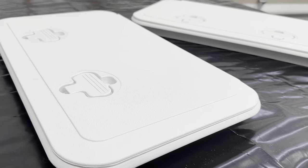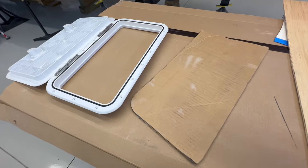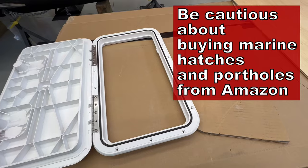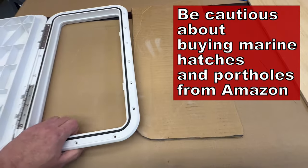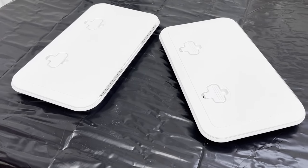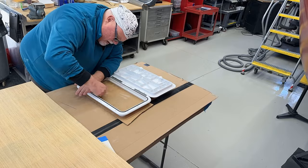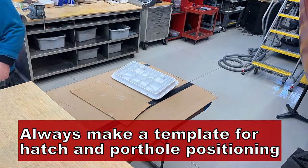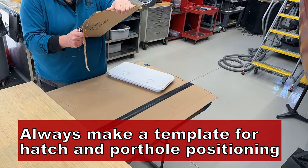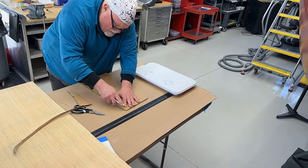I bought these watertight hatches from a discount marine store, chosen based on availability and price point. I would have liked something bigger, but I've got to stay within the budget. There are very similar hatches on Amazon, but you've got to be careful because many of them are made from non-UV-stabilized plastic — they will yellow over time in the sunlight. The hatches are the most expensive part of this project and can run upwards of $100 to $200 a piece. From the hatches I make a template to get an idea of where they'll be positioned on the deck. The hatches are smaller than the actual bins, and that's okay because the flange will be attached to the underside of the deck, and the hatches will provide the opening into the bin.